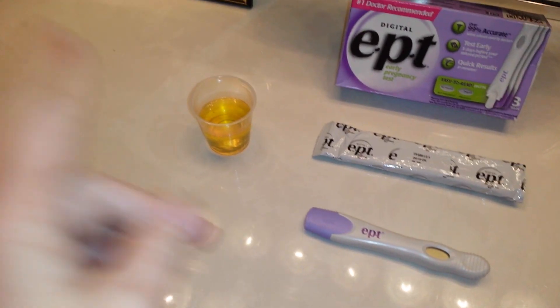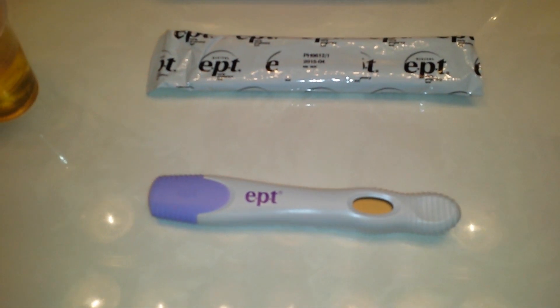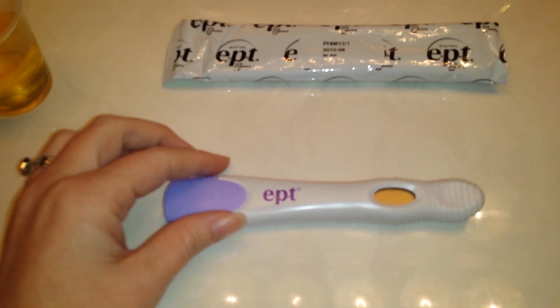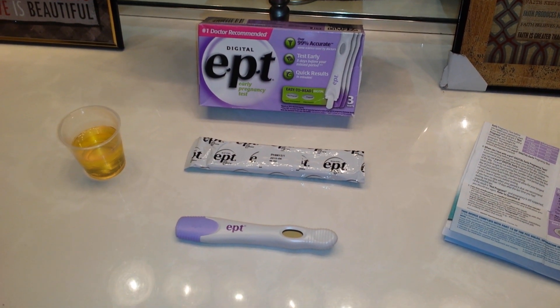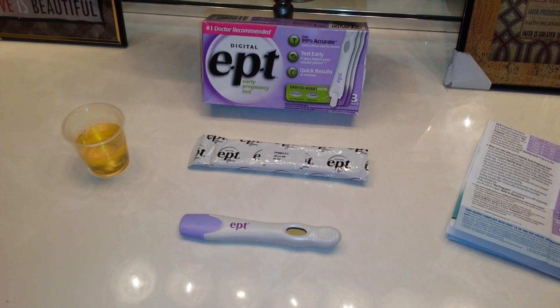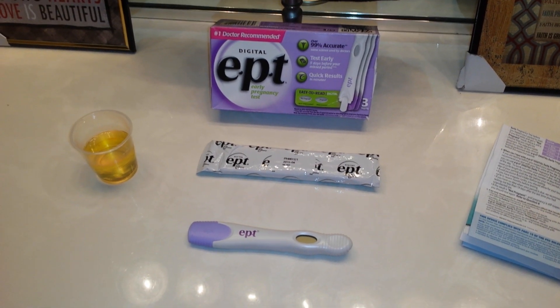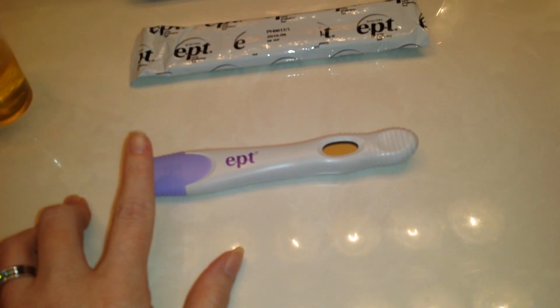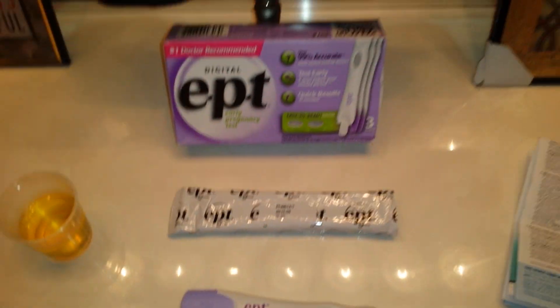I opted to collect a highly concentrated sample. If you're dipping it in a cup, you want to dip it for precisely 20 seconds — and I mean precisely, otherwise you will get an error. The last time I did this I went maybe three to four seconds longer and it caused an error. With the second test I dipped precisely 20 seconds and it worked fine. If you're doing a midstream, hold it in your urine stream for precisely five seconds, then immediately lay it flat just like this.